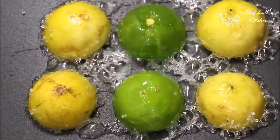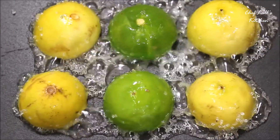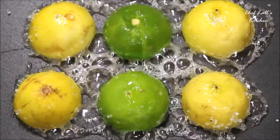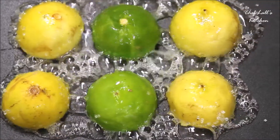From now onwards, don't disturb the lemon — keep it as it is and wait until the sugar gets caramelized, not completely, but just to turn a little golden brown. At that stage, switch off the flame.